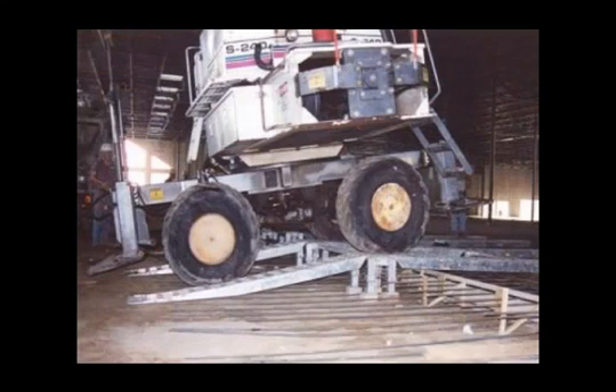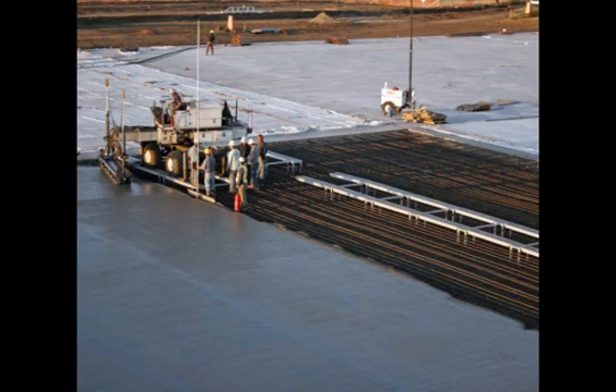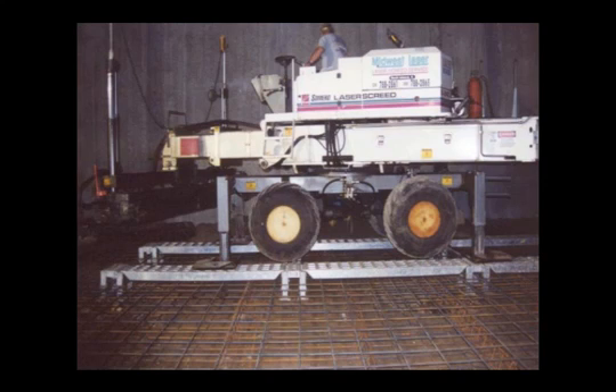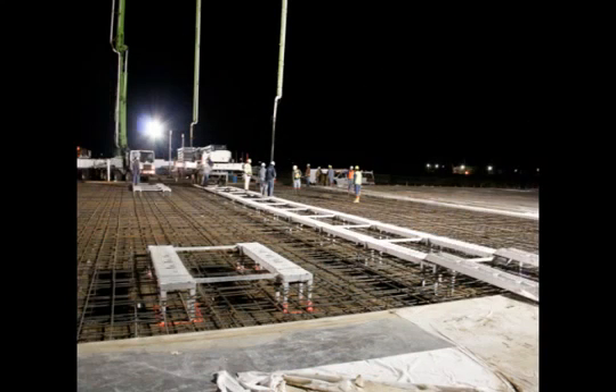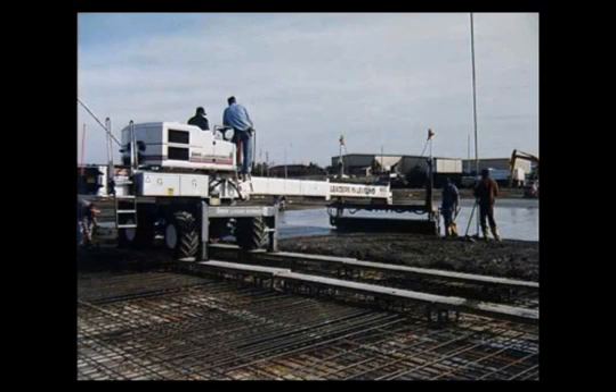Entry exit ramps allow your screed to enter and exit the bridging system. One type allows the laser screed to move from the ground over a form and onto the bridging system. The second type allows the laser screed to move from a completed floor to the bridging system. A single pair of each type is included in the base system. Also included in the base system is a single pair of pattern changing ramps. These ramps are built exactly like the bridge ramps but are only 3.5 feet long. Several situations can arise where using the shorter section is more advantageous than using the 7 foot bridge ramps.